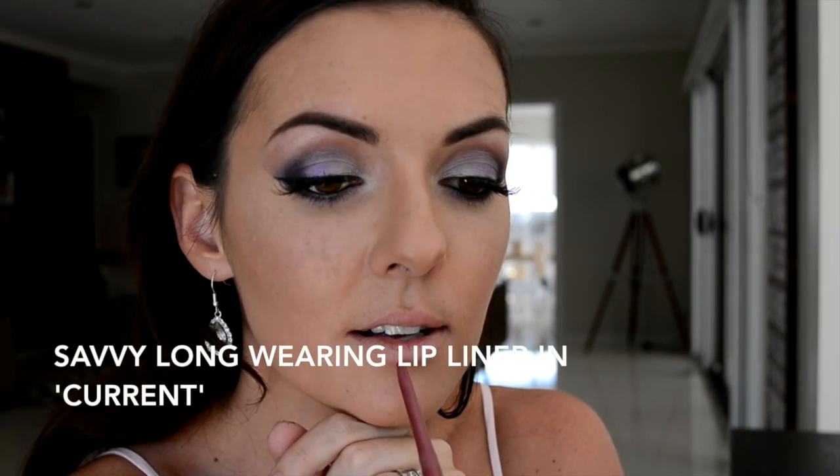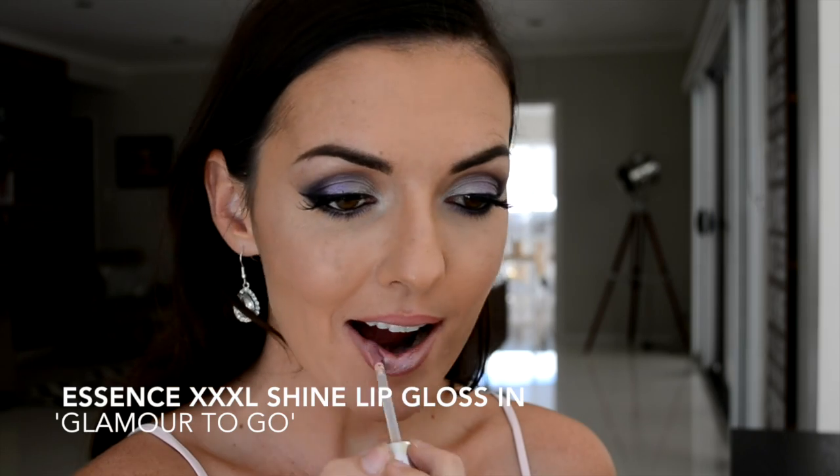For my lips I'm starting with this gorgeous dark pink lip liner, applying that to my natural lip line. To make sure we're not going to see any harsh lines later on, I'm blending that out with my finger. To finish this look off I wanted to have a glossy lip, so I'm applying this high-shine rose pink colored lip gloss from Essence.